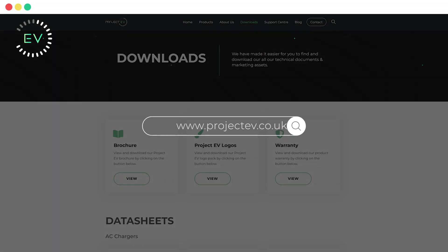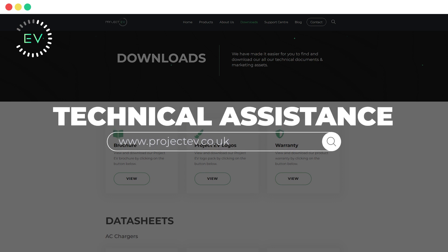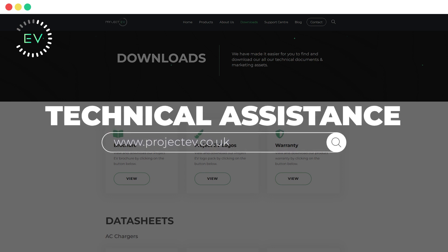For further support, check out our website which features more tutorials, user manuals, data sheets, and further information on your chosen charger. Thank you.